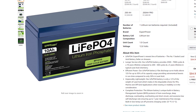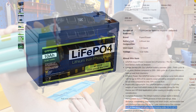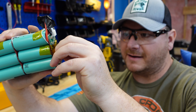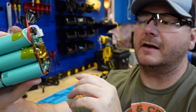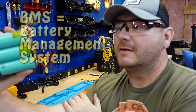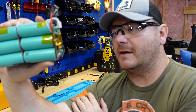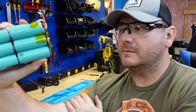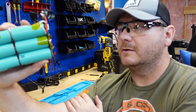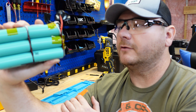One thing I did notice on the listing is that it says there's low temperature charging protection. I was looking for a thermometer and couldn't find one, but I actually found this little tiny head right there on the BMS — that's your temperature probe head, soldered and glued down to the BMS. I would have liked to have seen that on the cell itself, because the BMS is going to give off heat and skew that temperature reading.